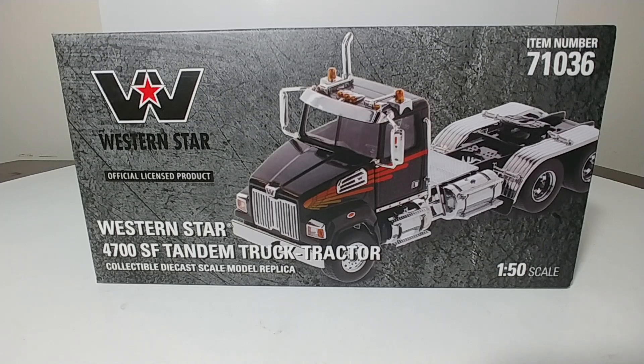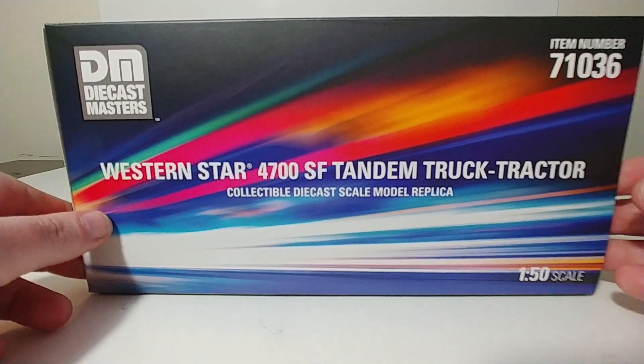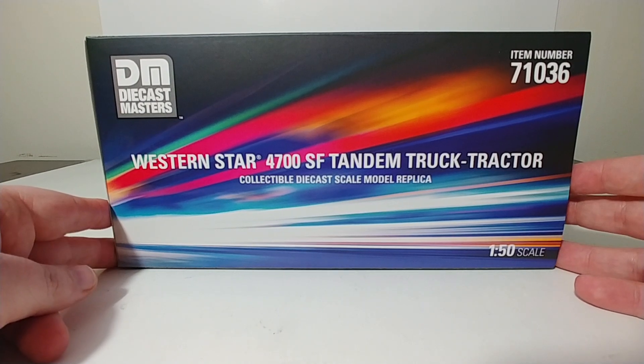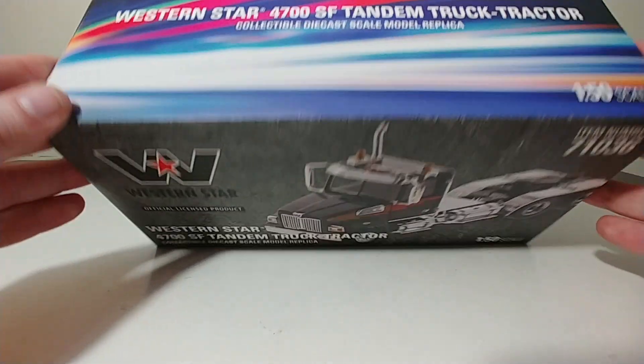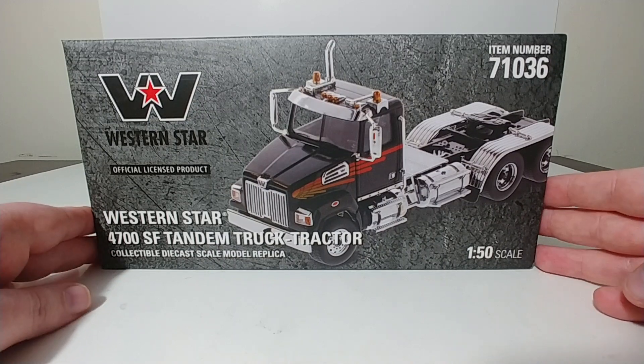So as we always do, let's dive straight in with taking a look at the packaging for these excellent models. Take a look at the box on these — they have really hit these out of the park. Western Star 4700 SF Tandem Truck Tractor Collectible DieCast Scale Model. We're going to be looking at the black with the orange trim, item number 71036. The packaging on this is just unbelievable for these Western Star trucks.